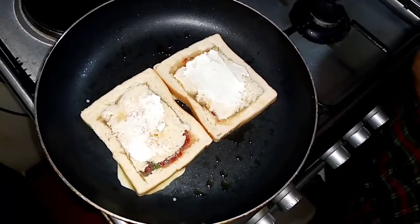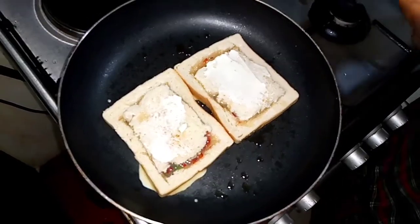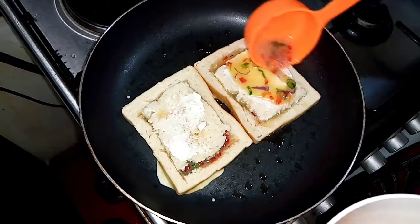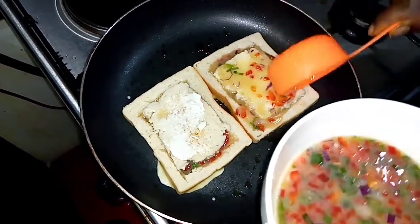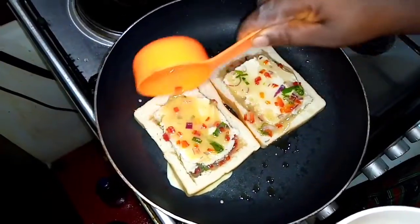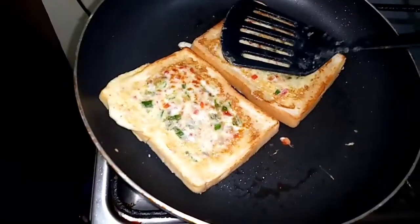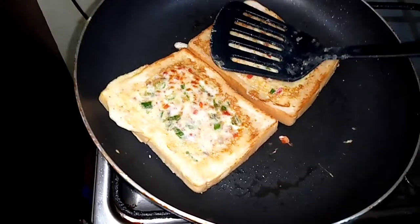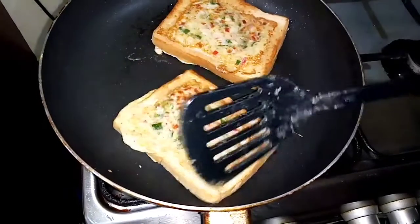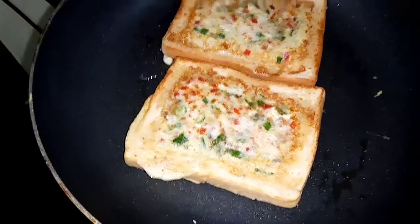Remember we used three slices of bread, so we're going to do this three times. Now I have to turn it the other way — and this is what you get. It's looking beautiful! I'll do the same with the remaining bread.